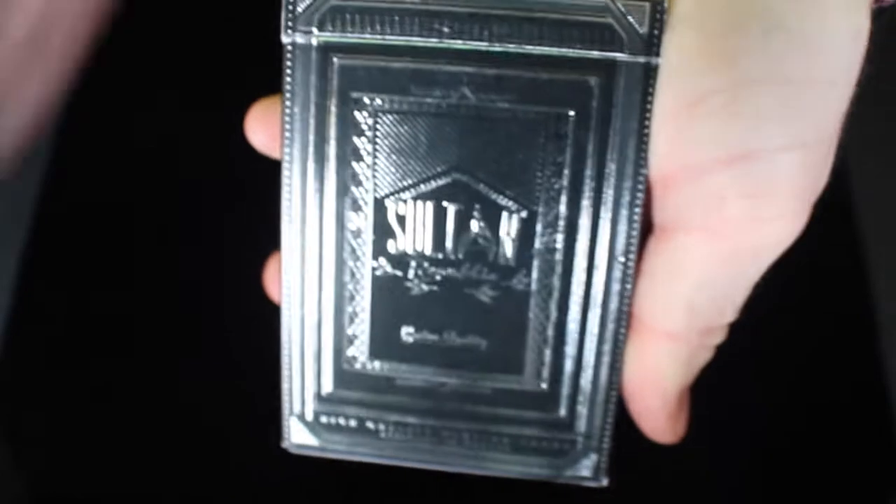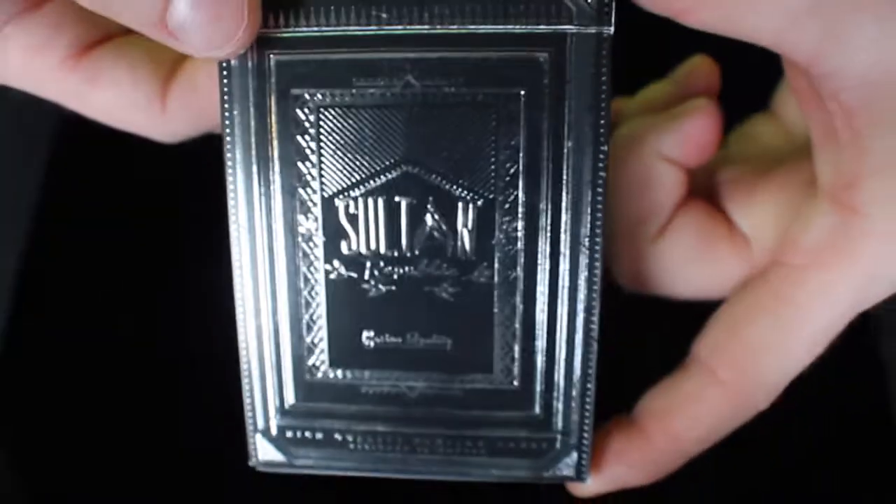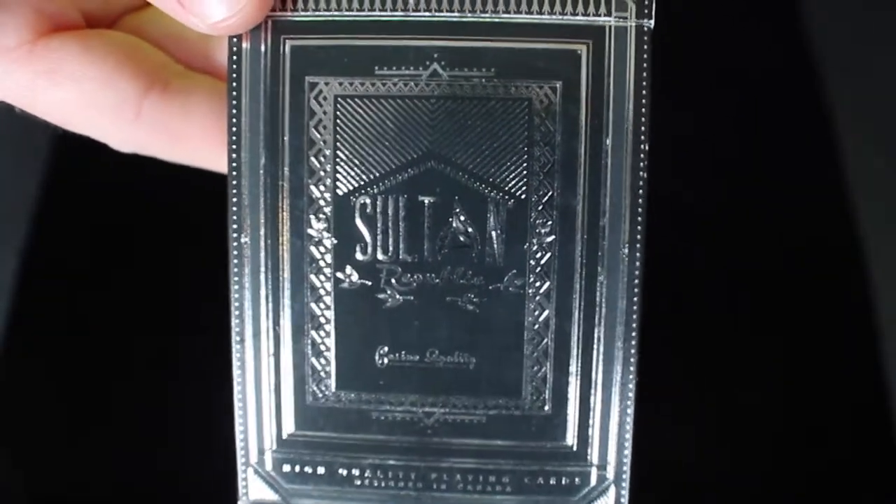Very cool, very intricate. This deck box, the tuck box itself, is very awesome, and it very much reminds me of something Theory 11 would make. It's a really stunning tuck box. I think it looks really great.